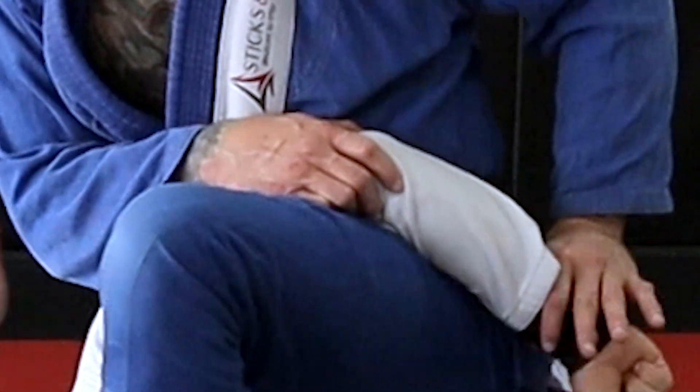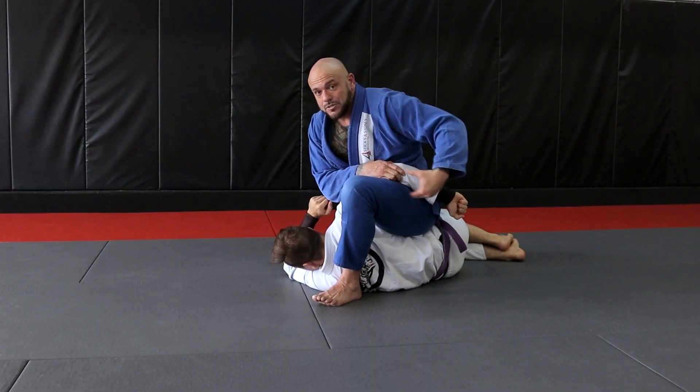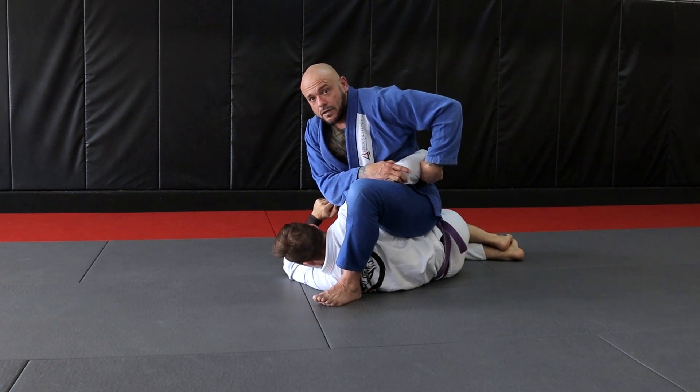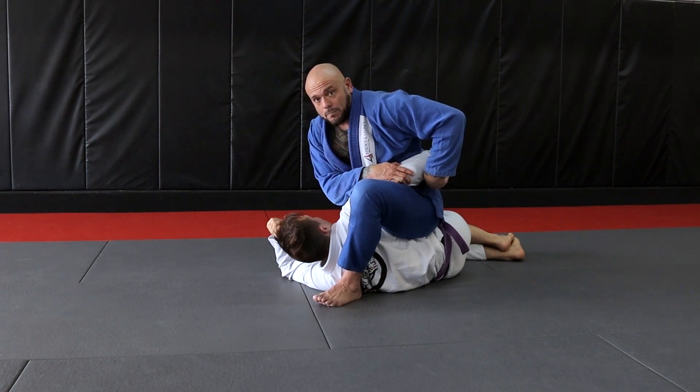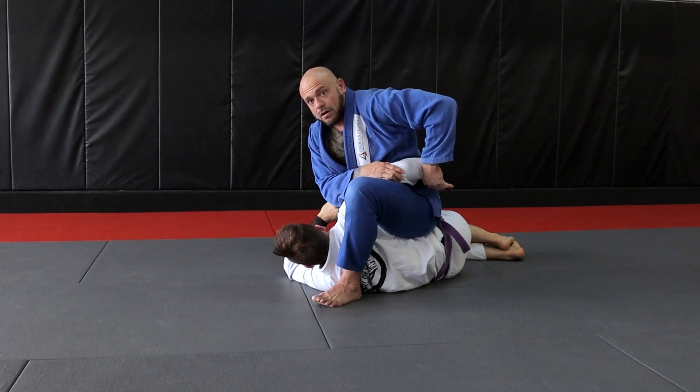I'm going from here to there and I'm going to get my tap on the kimura line. A lot of times he'll grab the back of my gi or my belt and prevent me from doing that, so in that case I can't get his hand out.